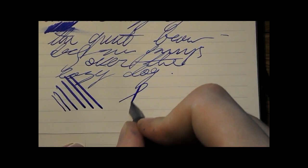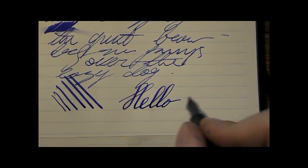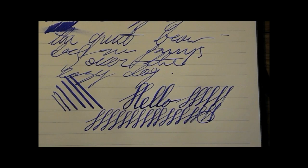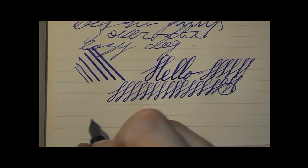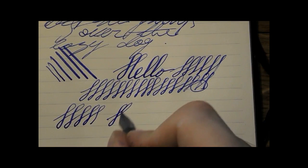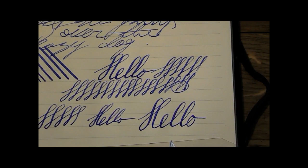That looks pretty good to me. That's pretty impressive. I was writing fairly quickly. There was no railroading. Now we get a little bit of railroading. I can do this for quite a while before I start getting railroads — so that means it's a pretty decent feed. I like that. I worked on the feed a little bit — widened the channels, made them a little deeper. So that's something to bear in mind, but it's very easy to do. Even if you've never done it before, you can do that, and then you get a very nice pen.